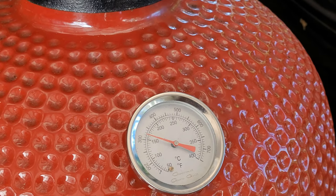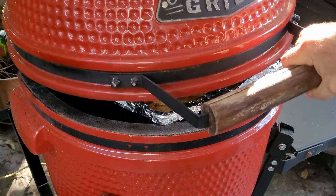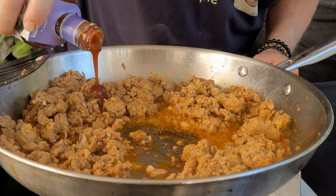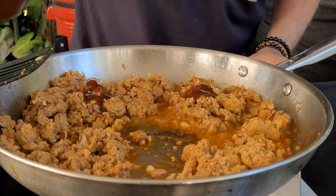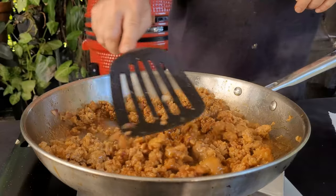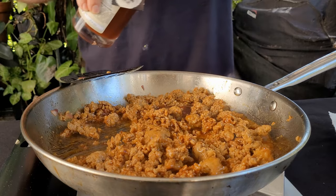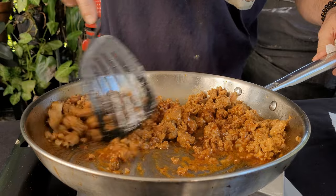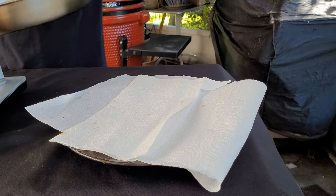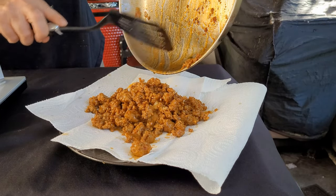Let's get these over to the grill. We're just shy of 350 — around 325 to 375 is fine. I've got one pound of chorizo with the casing removed. Getting close to done, so I'm going to add in about four to five tablespoons of barbecue sauce — just pick your favorite. I'm looking for that chili-sauce look except with barbecue sauce. When I make chorizo I always like to drain it on paper towels since chorizo can be a little greasy.